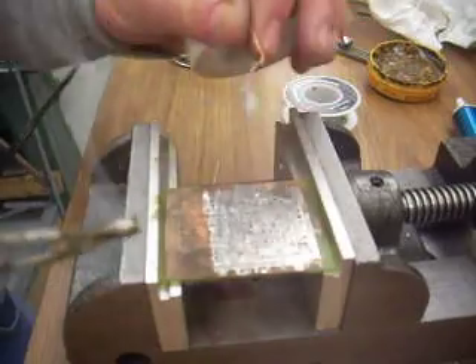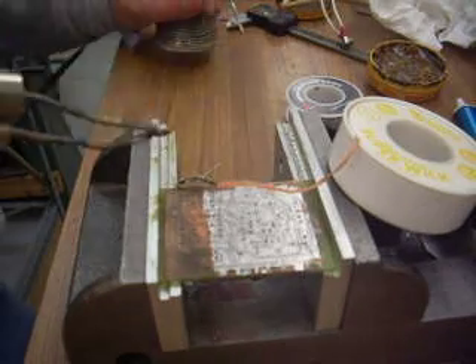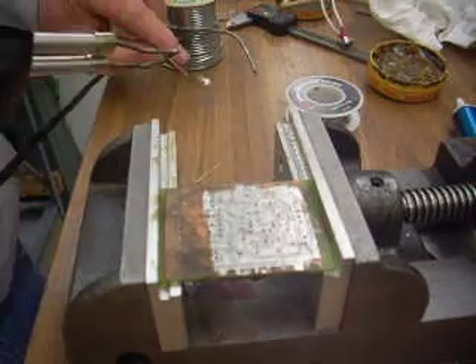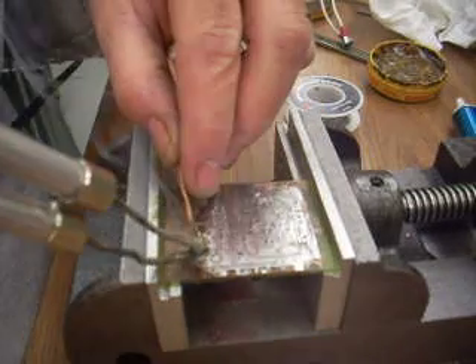Now I'm starting to run out, so I took some of this big honkin' solder, which is dirt cheap, and I loaded up the braid again, and I'm back to mopping.